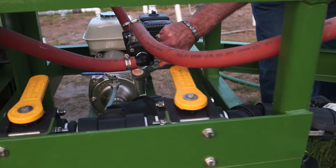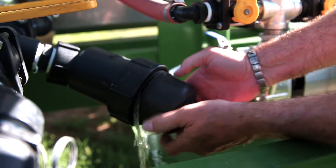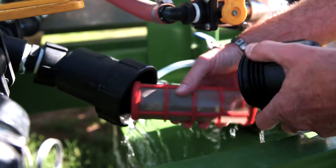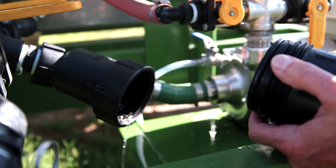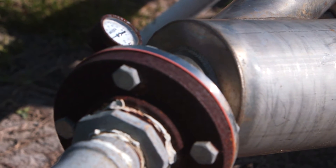One key thing you want to do prior to running your pump and injecting the nematodes is to remove the screen from your tank. And if you have a screen in your injection system, you need to remove that screen at your well.